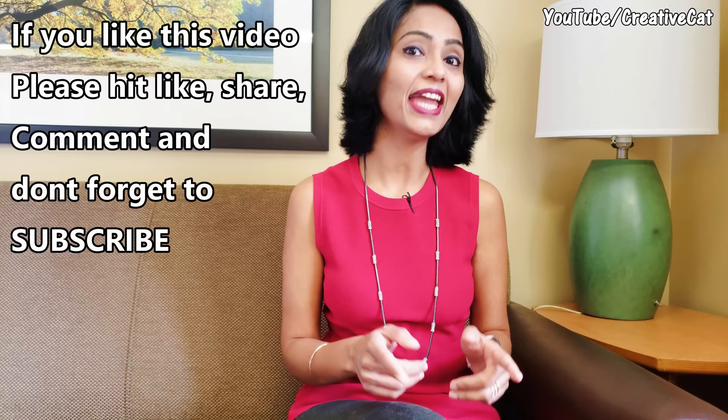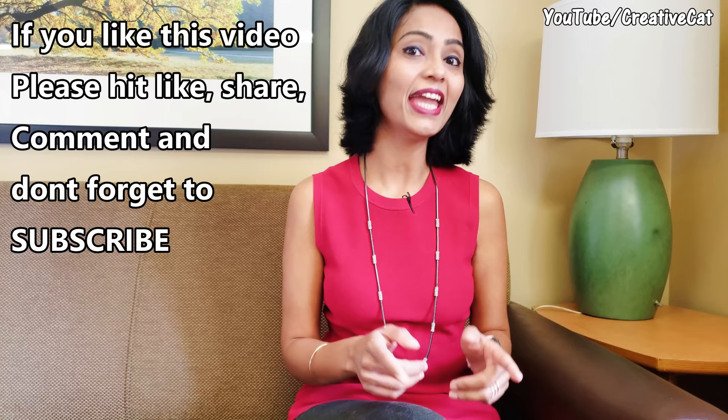If you love this video, please hit like, share it with your family and friends, comment what you like about it, and don't forget to subscribe. Bye bye!